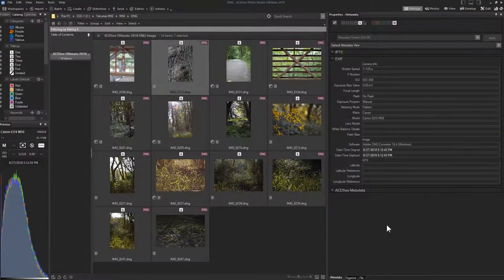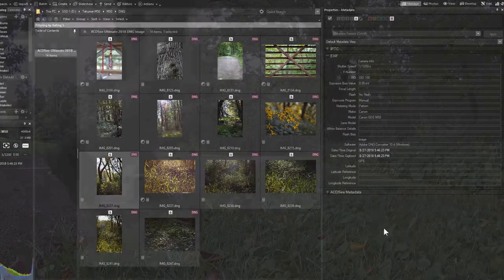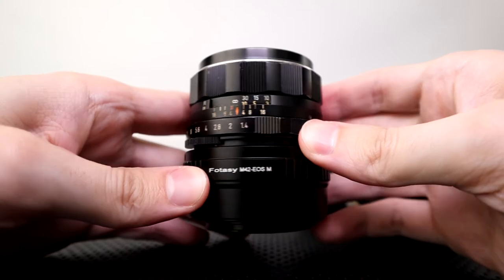So there can be some negatives to adapting lenses to your mirrorless camera. In this case you won't get EXIF information on the aperture. Generally it's just slower to take photos, but that could be a benefit — it really depends on how you like to do things. Of course you have to control the aperture from the lens itself.